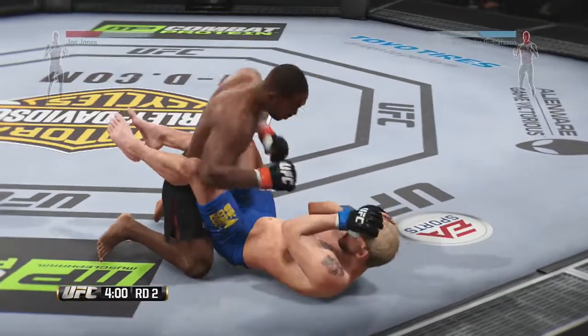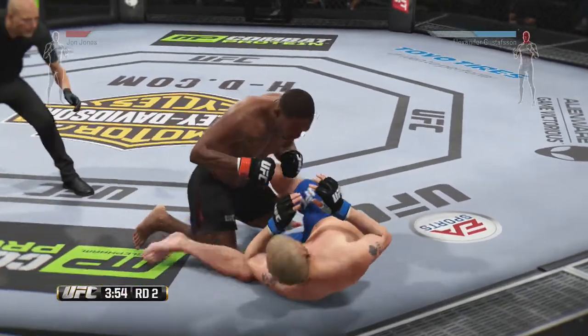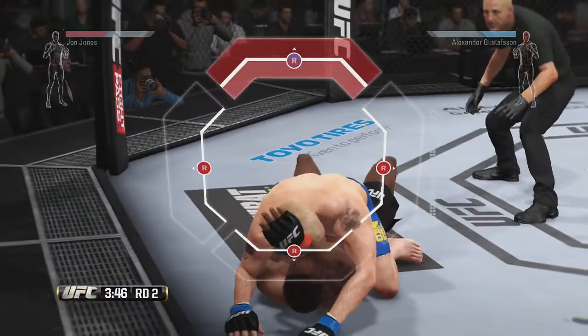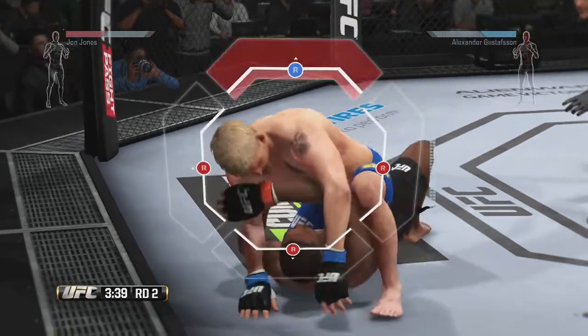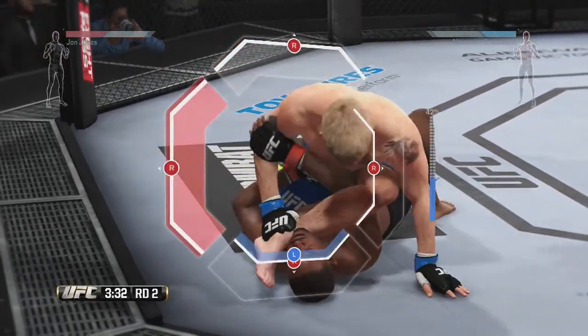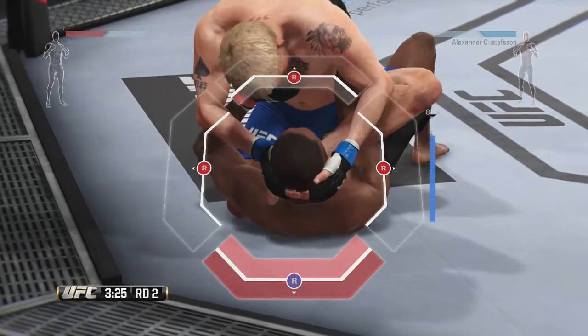He's earned the reversal. Let's try to get a submission. Looks like he's going to try to attack with a gogoplata. Looks like he's got this gogoplata locked up tight. First submission attempt — could he pull it off?